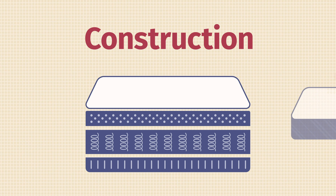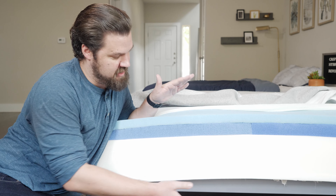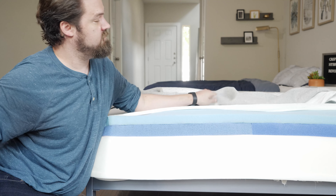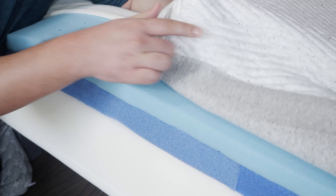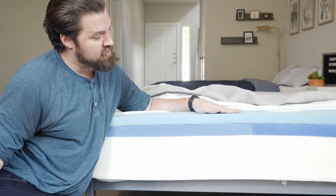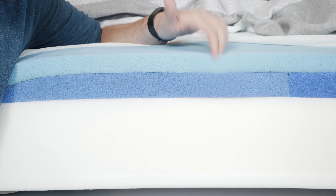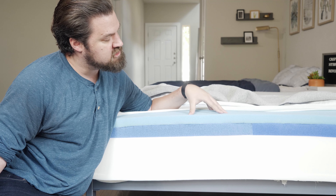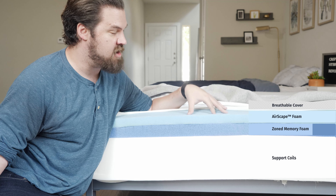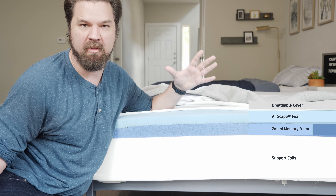Now let's take a look at the construction of the Casper Hybrid Mattress. First off, it's going to be 11 inches tall. Starting on top and working our way down: on top you're going to have a knit cover — very breathable, very soft as well. The top layer is going to be responsive polyfoam. You can see it bounces back into place very, very quickly. It also features something called Airscape technology — it's ventilated for airflow to help with breathability in the top of the mattress.